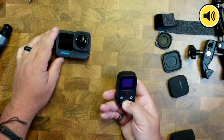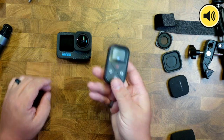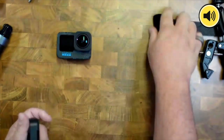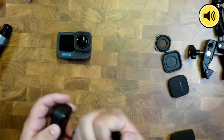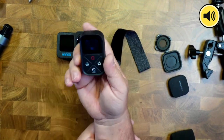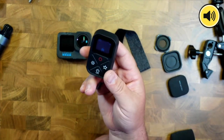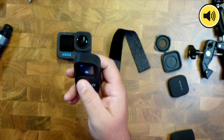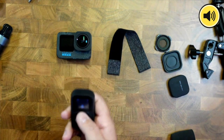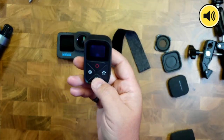Telosyn also has a remote control, and this might be more up your alley. This remote comes with a wrist strap so you can wear it around your wrist. You can control up to four or five different GoPros at the same time, so if you add them all and hit record, it'll turn them all on.